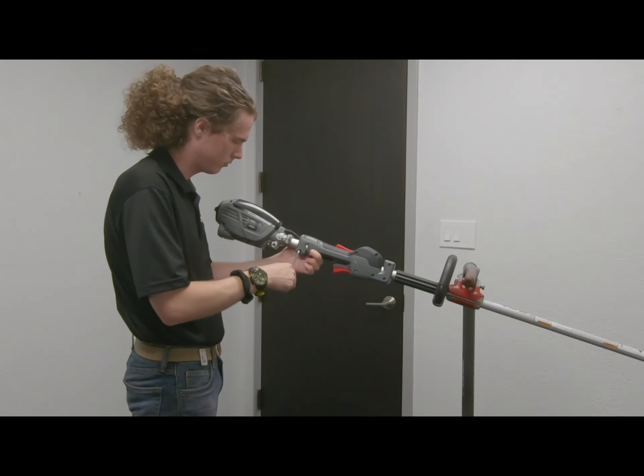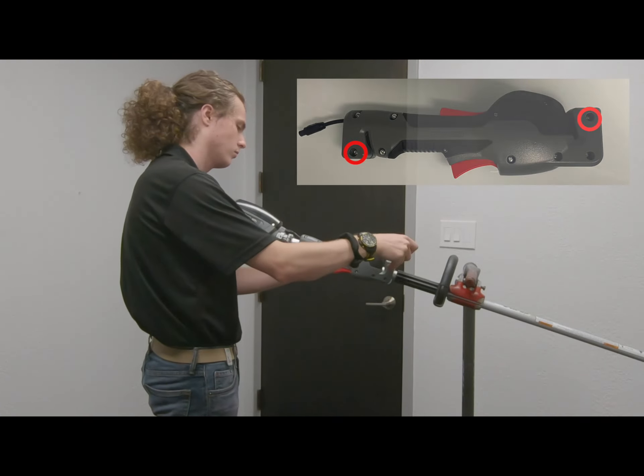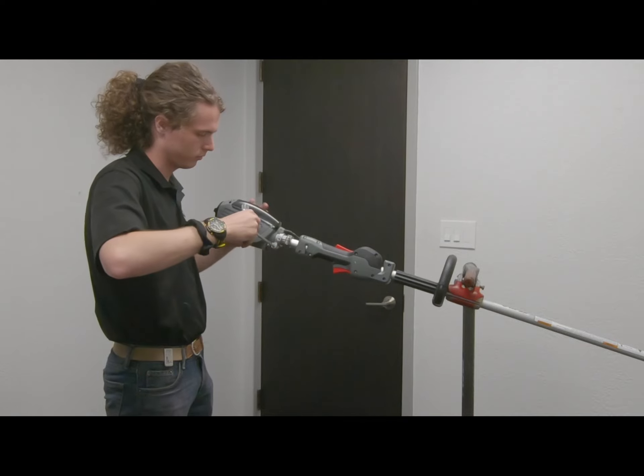All you have to do now is tighten down a few nuts and screws. Secure the handle by tightening down the T25 Torx nuts in the corners. Find the included M6 nut and bolt and use a T25 Torx screwdriver to attach it to the opening on the underside of the powerhead.